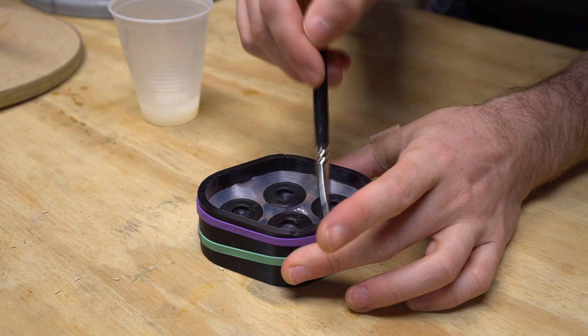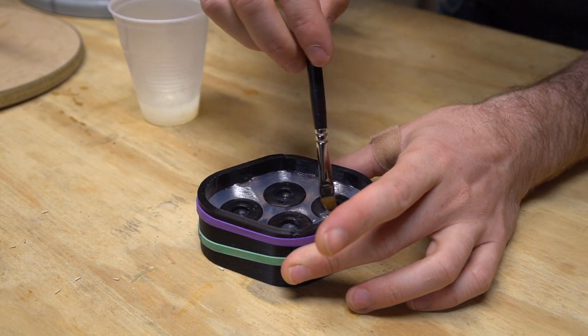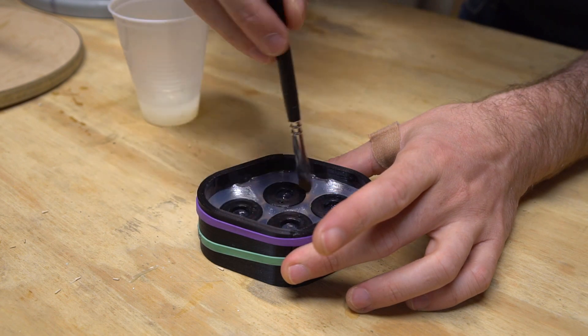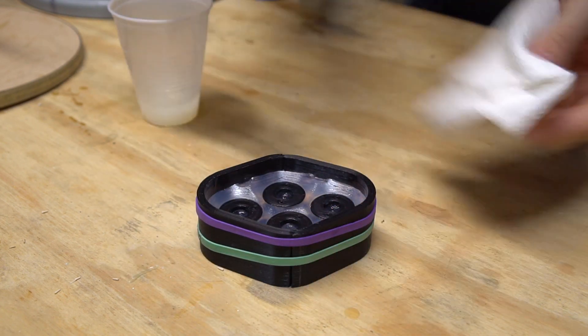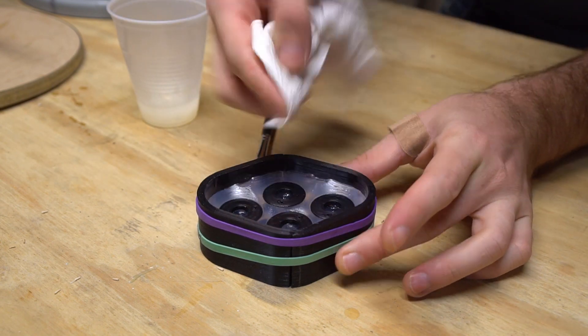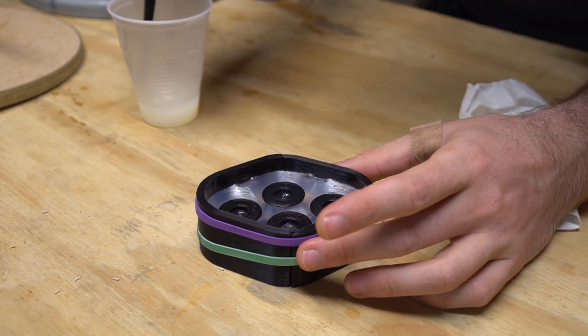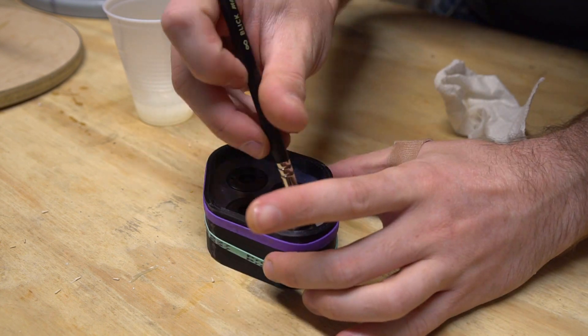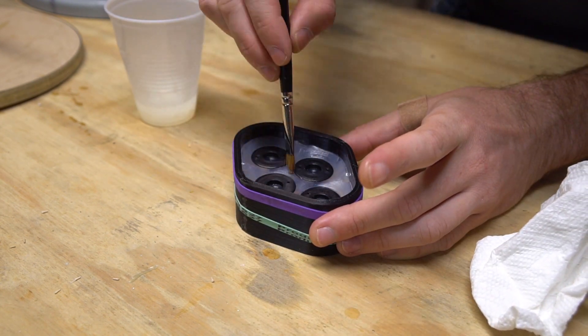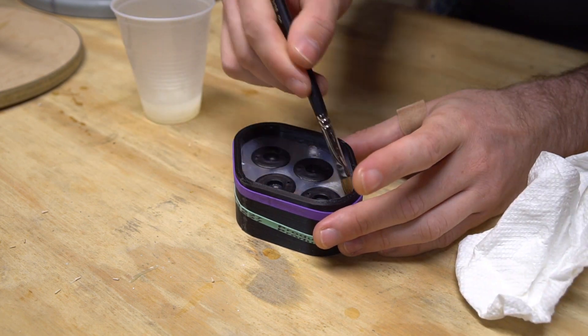Next up, we're going to add a mold release on top of what we already have in place. The parting line between the mold halves includes registration to keep your mold halves aligned, and it's also been designed to make filling the mold simple and straightforward. Silicone sticks to itself like mad, so if we don't add a layer of mold release, we'll lose all of that utility built into the design. I'm using plain old petroleum jelly as a mold release, thinned with some isopropyl alcohol so I can apply it in a nice thin layer.